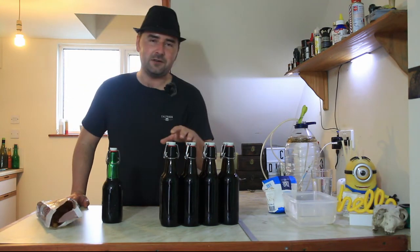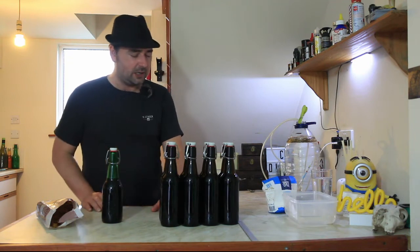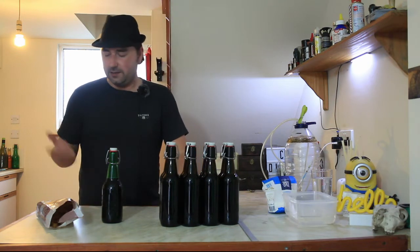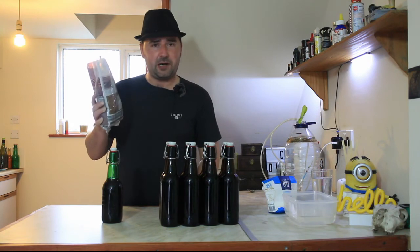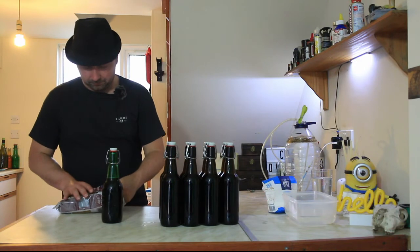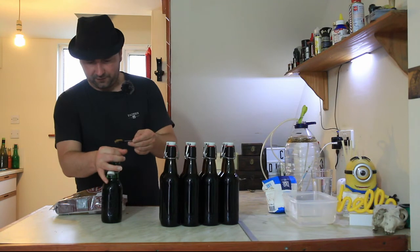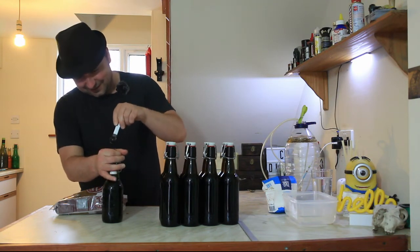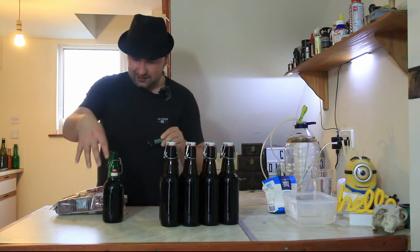For every 500ml bottle, or for every 500ml of liquid inside a bottle, you want to use around half a teaspoon or two grams worth of sugar. So I'm basically just going to go through and fill all these up with brown sugar. This could be a little bit more difficult than I thought - it's sort of sticky.